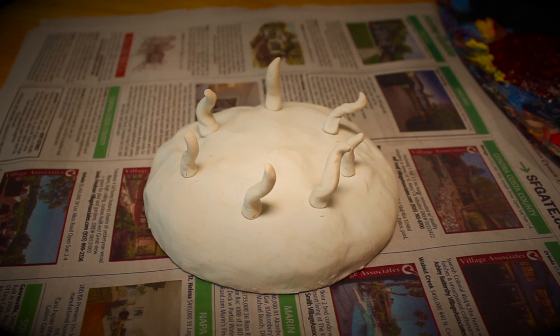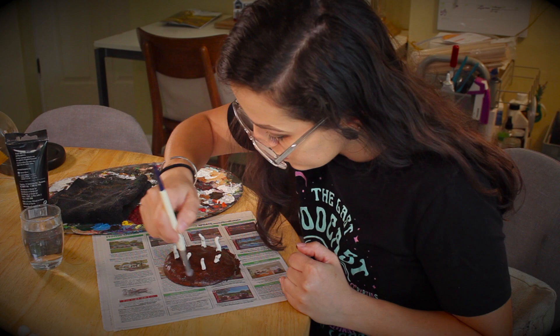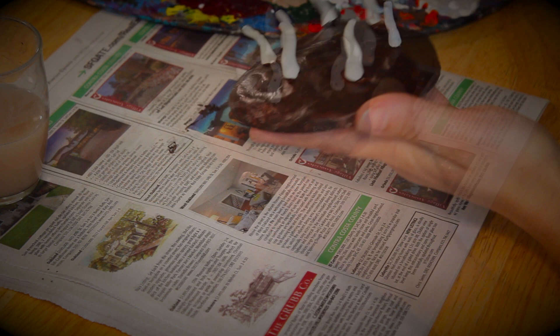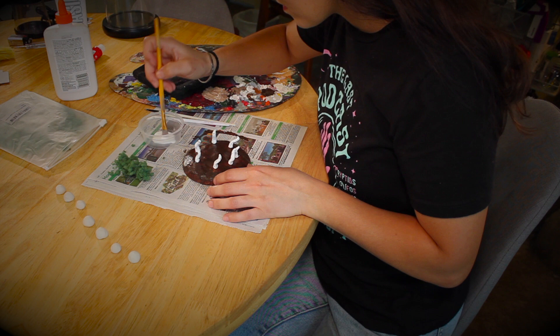Next, I painted the base a dark brown to simulate soil, and I know it looks like some kind of terrifying cookie right now, but just stay with me — it's worth it, I promise. After the brown paint dried, I touched up the stems with white paint and put some little light brown dots on them to give them some character. I also glued some green ground cover in a few spots to look like small plants or moss.